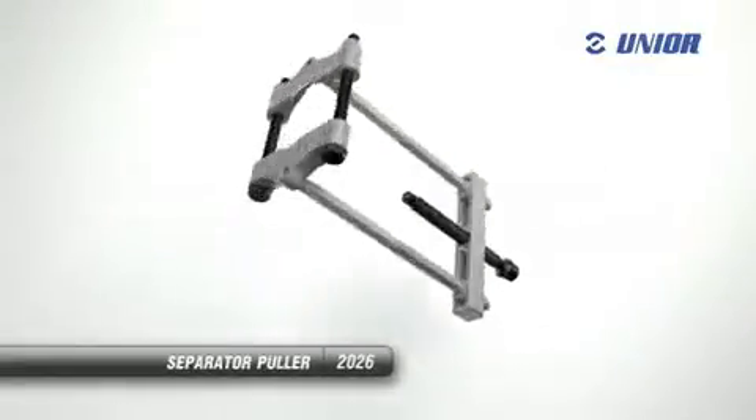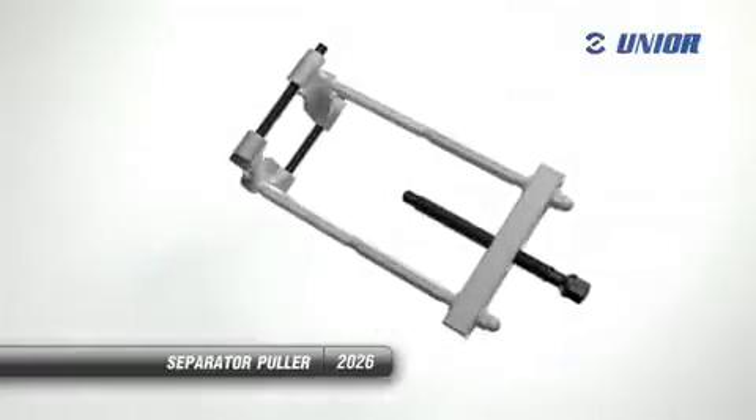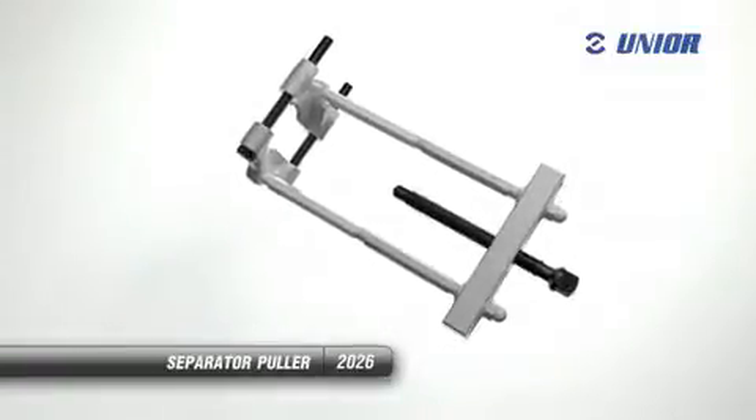The separator puller allows us to efficiently dismount various machine parts attached to shafts. The separator puller is made of high quality steel.